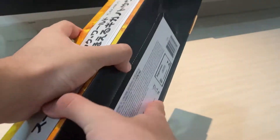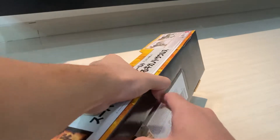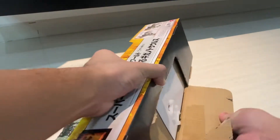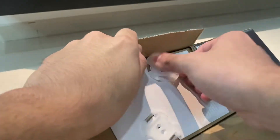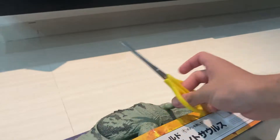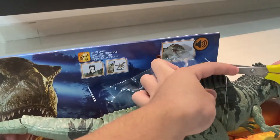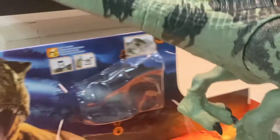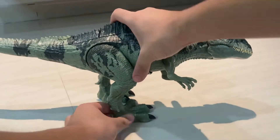So let's get the Giga out. We have to pull this bottom part. There's some plastic stuff that holds the leg in place in the box. We've got to cut the zip ties to release the figure. It should come loose now — yep, we've got the Giga out. Very nice figure!